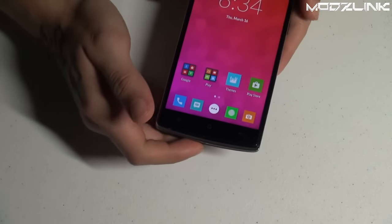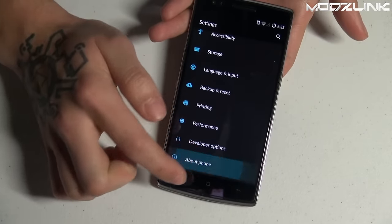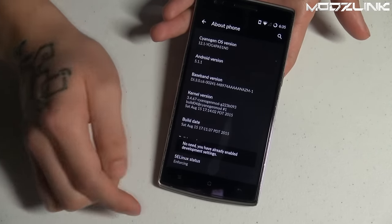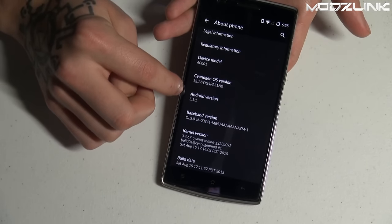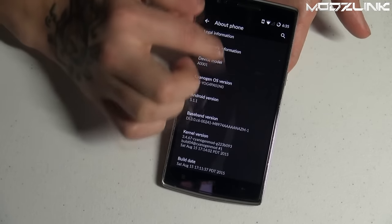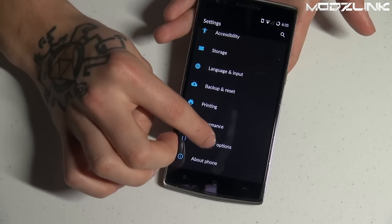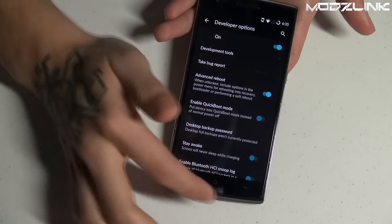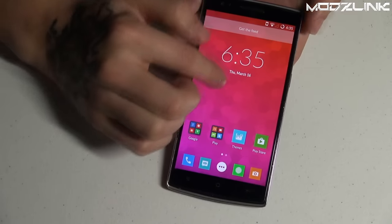To get started, make sure your phone is rooted. The first thing you need to do is go to Settings, scroll down to About Phone, go to Build Number, and tap it a few times to enable Developer Options. As you can see, we're starting on Android version 5.1.1, CyanogenMod OS version 12.1. Then go to Developer Options and make sure to enable Advanced Reboot.